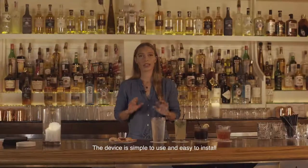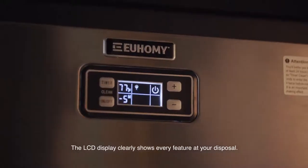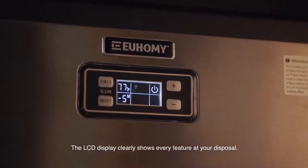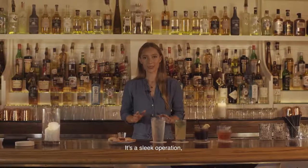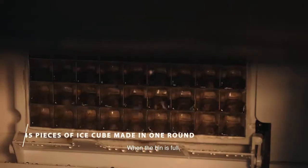The device is simple to use and easy to install. The LCD display clearly shows every feature at your disposal. It's a sleek operation, smooth as the surface of ice. When the bin is full, the built-in sensor will ensure there is no overflow.